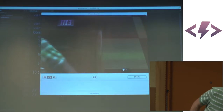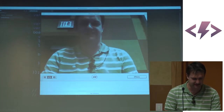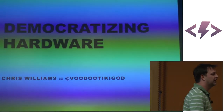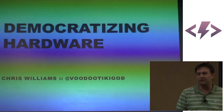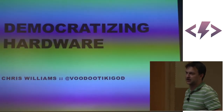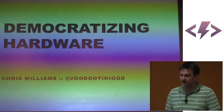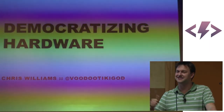All right, I'm going to kill the servos so that way Hexy can stay with us. On to the actual show, as they say. This is a presentation I like to call Democratizing Hardware. I am Chris Williams. I'm more likely to be known as Voodoo Tiki God on the internet. I am probably the only speaker using PowerPoint — that's how hipster I am.